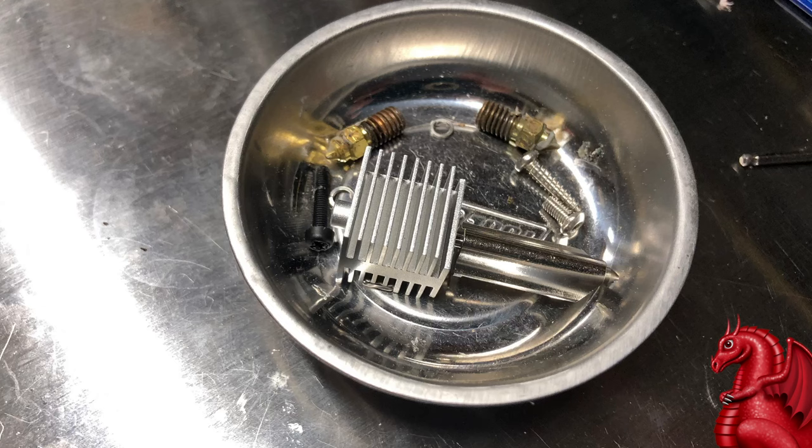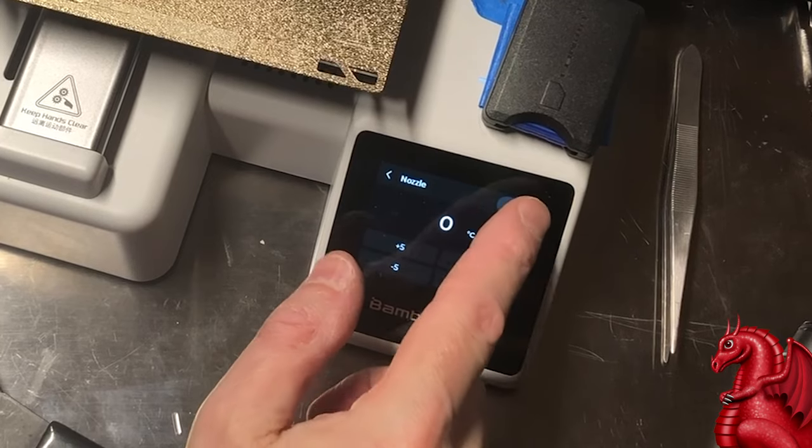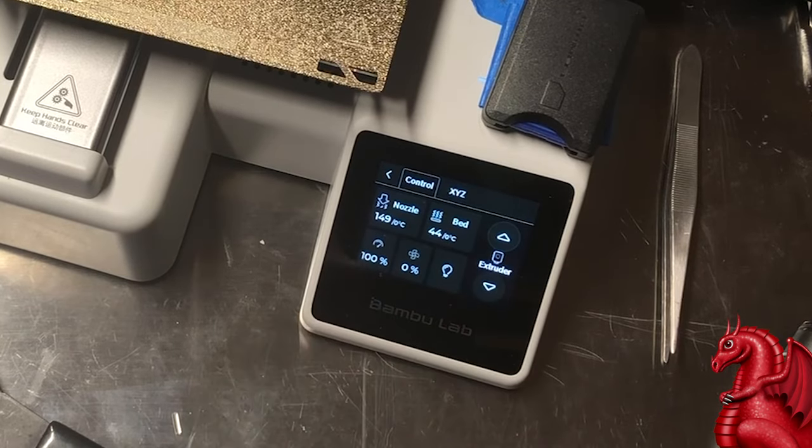When you set the nozzle aside, it is incredibly hot. Be sure to set it on a metal surface or in a metal container until it can properly cool down. At this point, dial the temperature down to zero and let it cool.